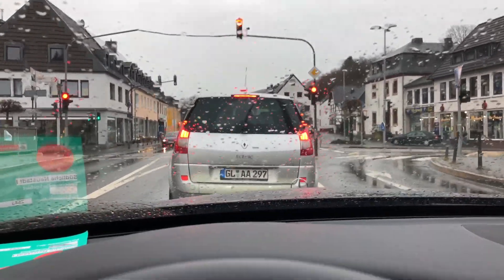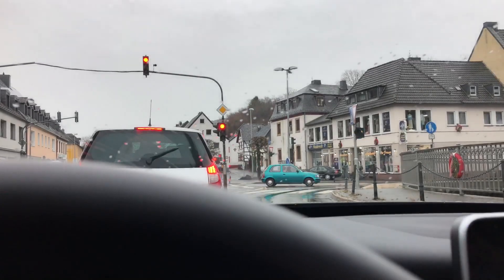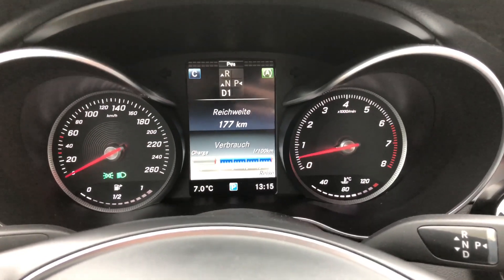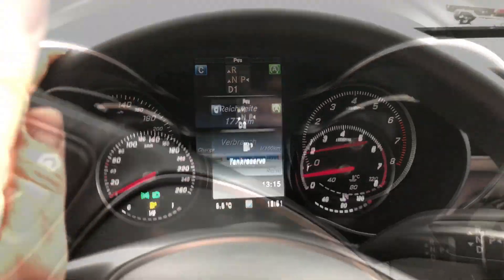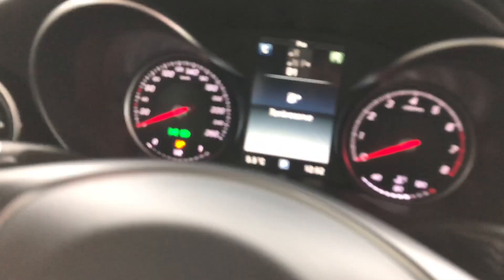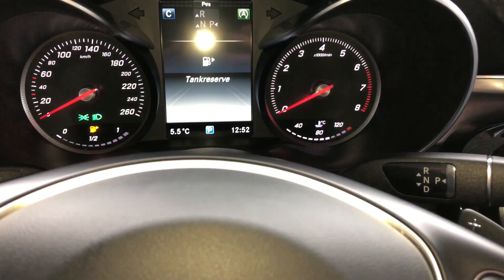Now we are driving up to the traffic light. Press the brake pedal and, as you can see, the engine has stopped. If the traffic light turns green, push and release the handbrake, then push the throttle, and you are going to drive again. Easy going — here, as you can see, I have my foot on top of the brake.